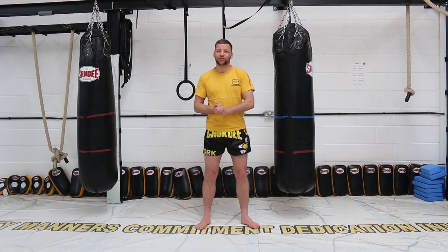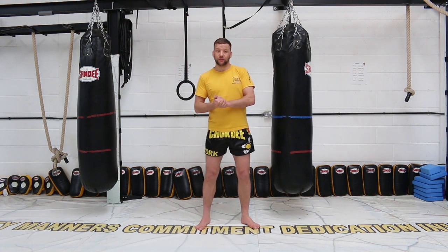Hi, my name is Richard Cannon of Chalk D Academy and this is going to be a tutorial on swing knees on the bag for Thai boxing for the Warrior Collective.